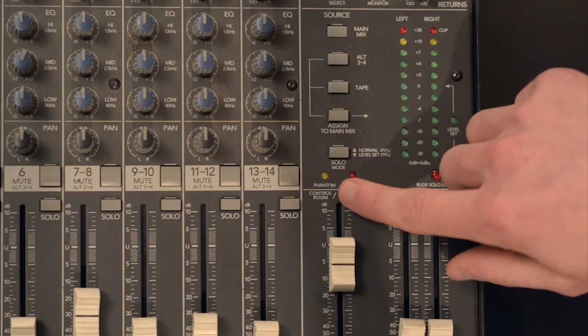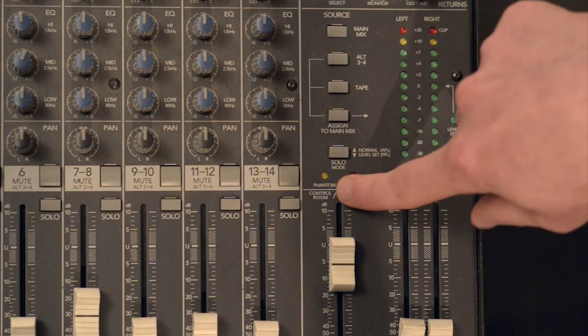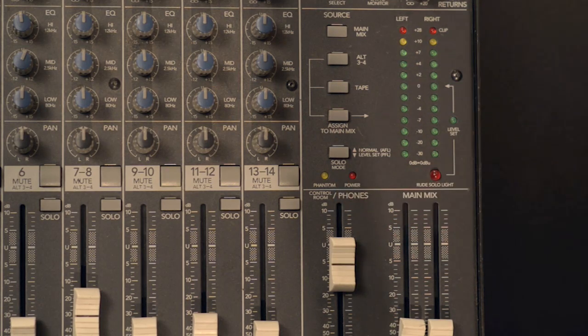Powered mixers will often have an LED indicator that shows you whether or not your phantom power is enabled. On this particular mixer, our phantom power indicator is right above our control room and headphone volume control. When phantom power is enabled, the light will be on; when phantom power is disabled, the light will be off. It's really important to know whether or not you need phantom power before you set up all your equipment and before you start recording.